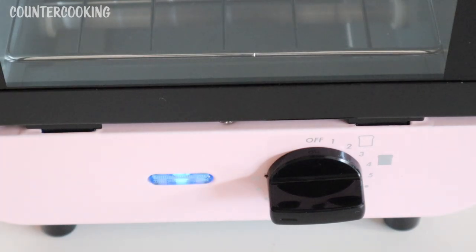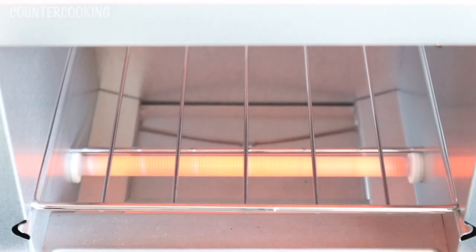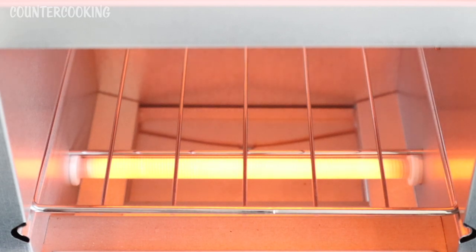I guess that dial is a timer. There's a blue light, and we can see it heating up. This is what the inside looks like. Actually, I think the pan might be a crumb catcher pan — I'm going to read the instructions. I'll let this continue to heat up to burn off any residues.